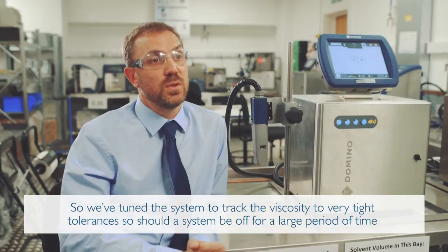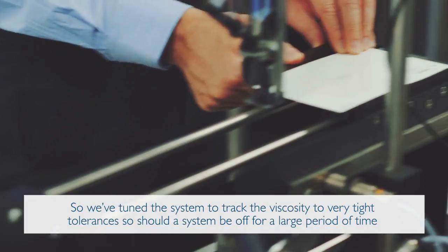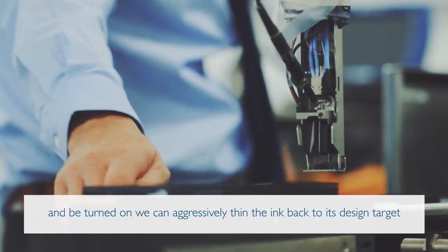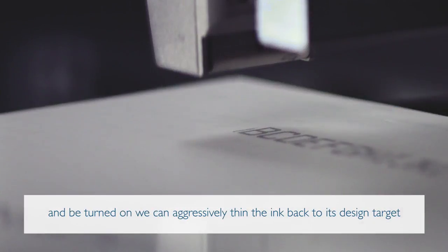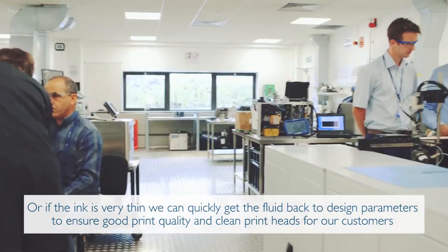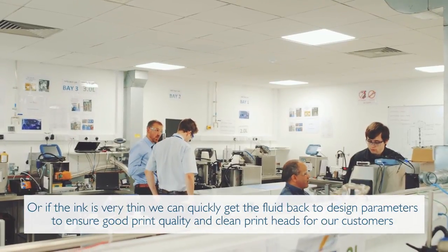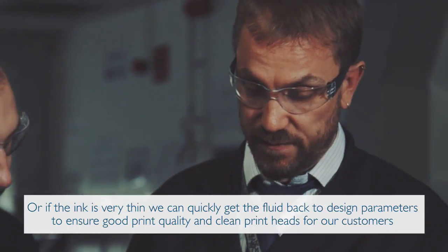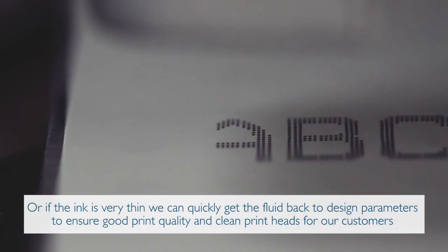We've tuned the system to track the viscosity to very tight tolerances. Should a system be off for a large period of time and then be turned on, we can aggressively thin the ink back to its design targets. Or, since the ink is very thin, we can quickly get the fluid back to the design parameters to ensure good print quality and clean print heads for our customers.